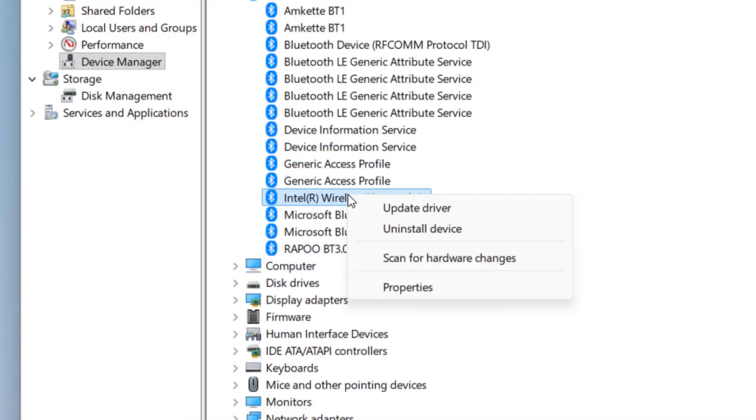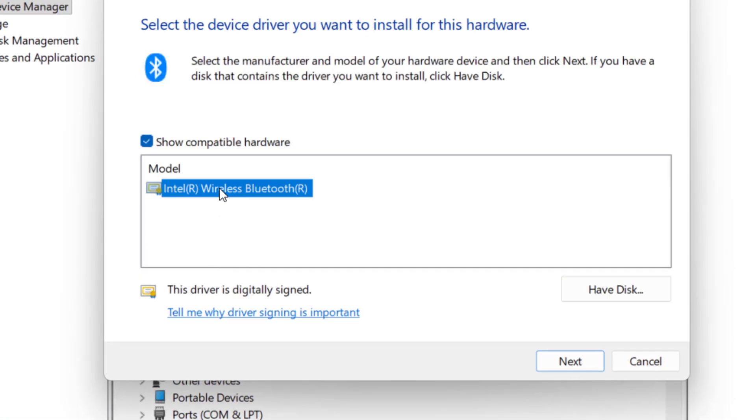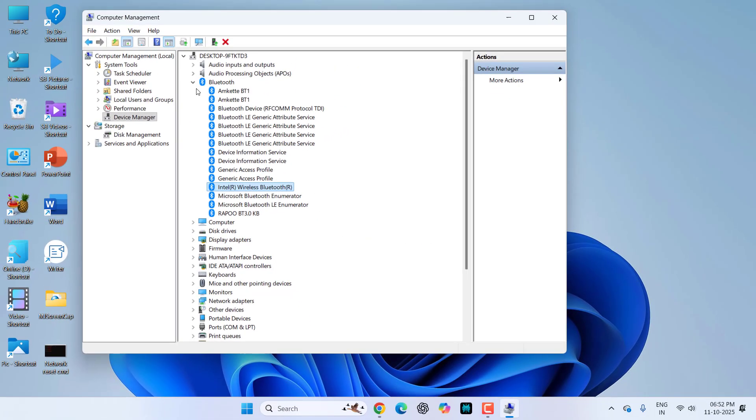If that doesn't work, right-click on your Bluetooth driver again, click Update Drivers, and this time click Browse My Computer for Drivers, then Let Me Pick from a List. Select an available driver, click Next, then Finish. After this, restart your PC.